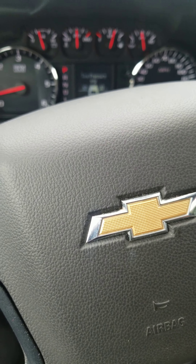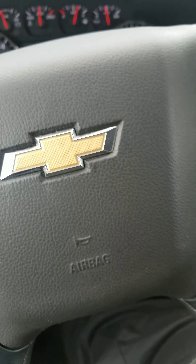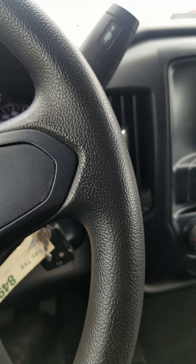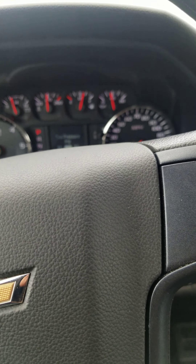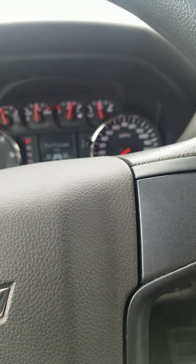Good evening guys, welcome. Today's video I'll be showing you how to reset your oil life in the 2018 Chevy Silverado 1500. The procedure is about the same, but the only difference is...